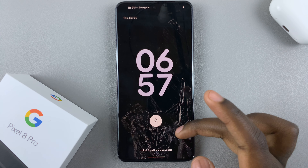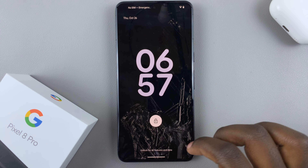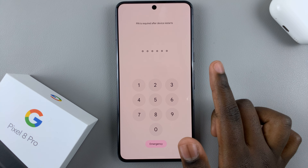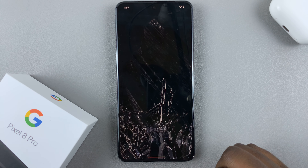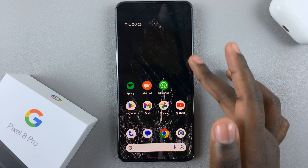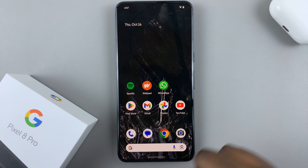Once the update is done the lock screen will appear, and because you've restarted your device you won't be able to use your fingerprint or Face ID — you need to enter your PIN. Once that's done you'll see your device is good to go and the new update has been installed.